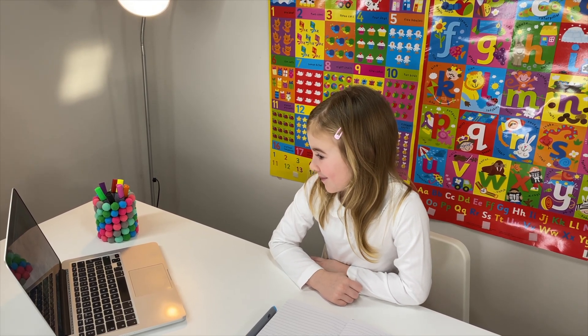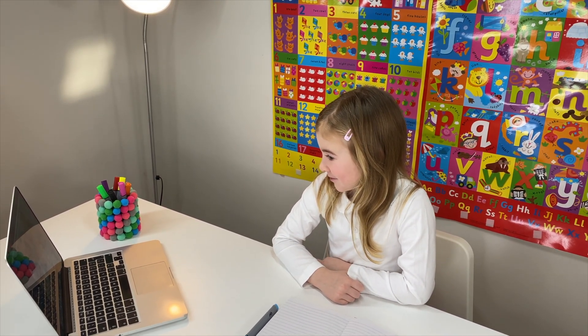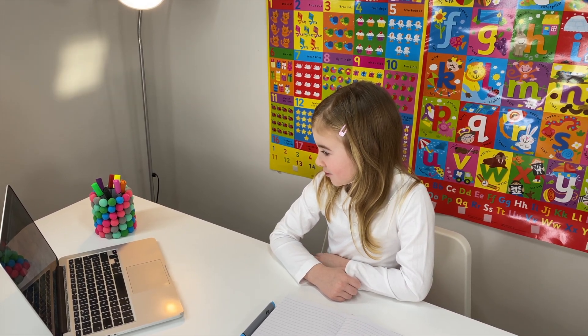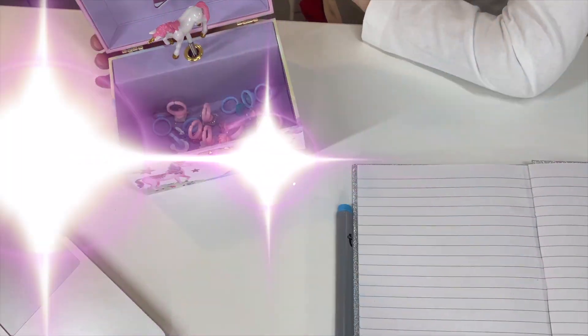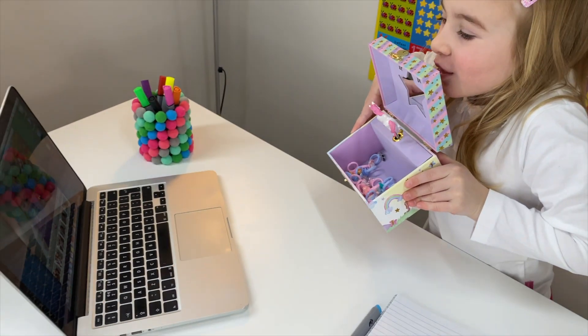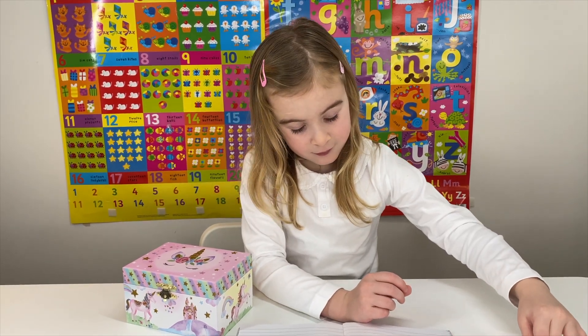Miss Elizabeth: Well then, you are ready to do lots of work! So we're going to start with maths, and today we're going to be doing addition - adding numbers together from zero to ten. And what do you have inside? Maria: Rings. Miss Elizabeth: Perfect! Maria, can you get exactly ten rings out, please?